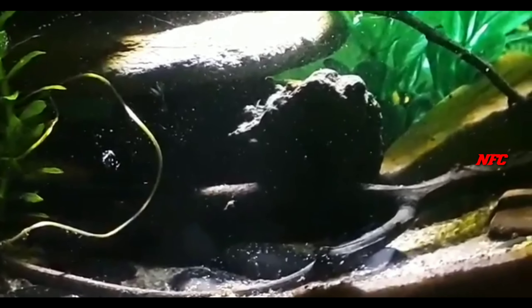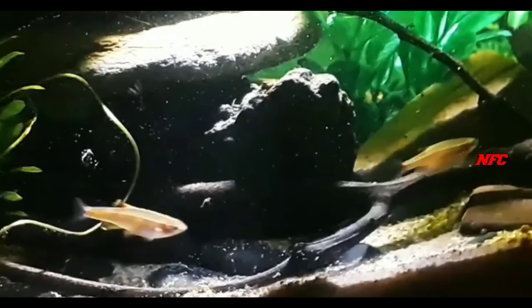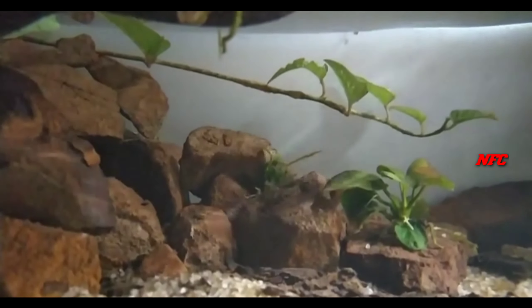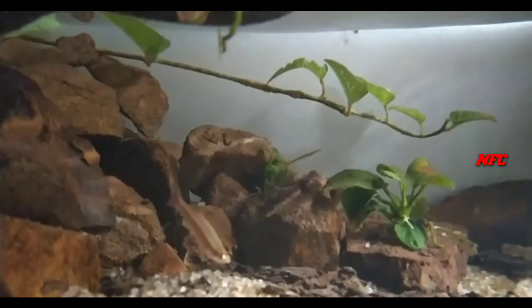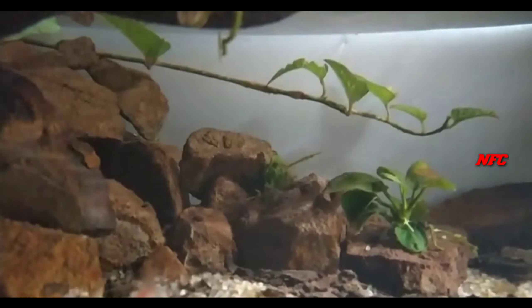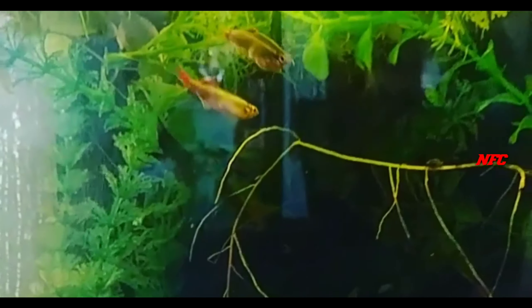Watch out for fungus attacks on this fish. If you have a group of fish, you can breed them and feed the eggs. Increasing the group size can help increase the egg amount.